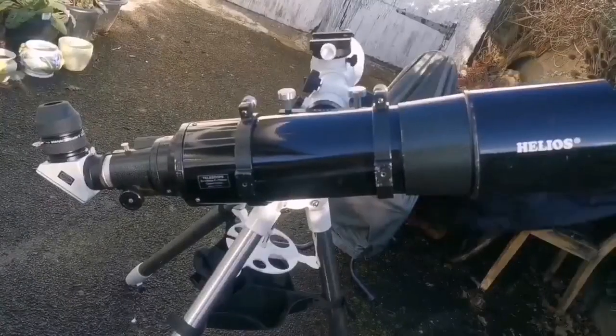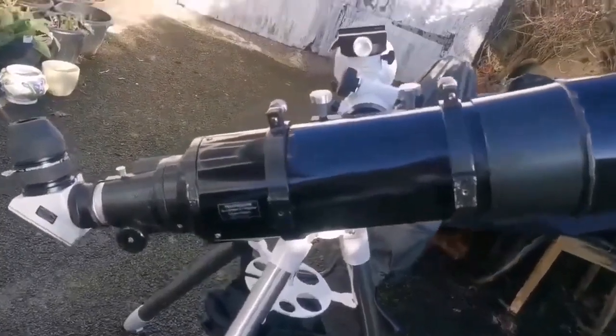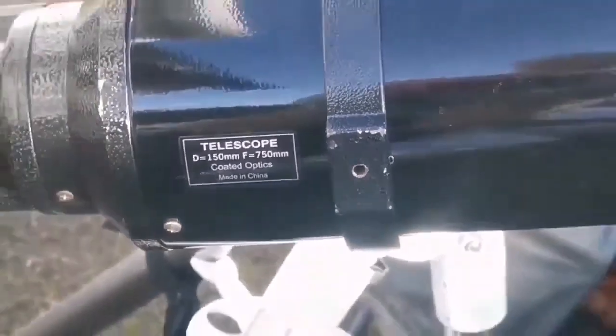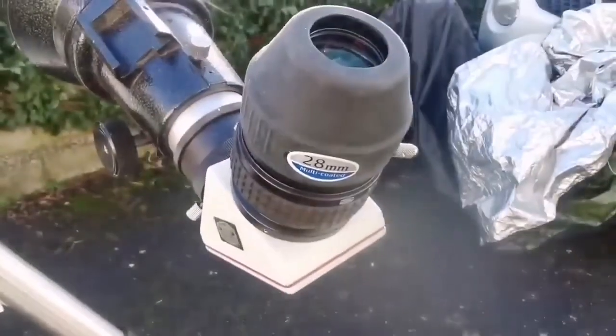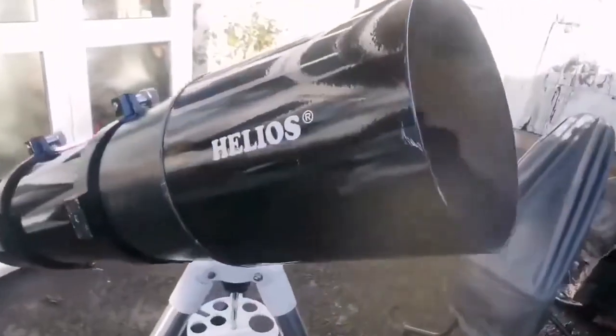This is the Helios 6-inch achromatic refractor. Helios is the name for a Skywatcher telescope made before the year 2000. It is an f/5 refractor — very fast — with a focal length of 750mm and an objective diameter of 150mm. The 150mm objective is the biggest you can easily use and handle as one person on a normal mount. Anything bigger will be really cumbersome and needs a very specialized mount.